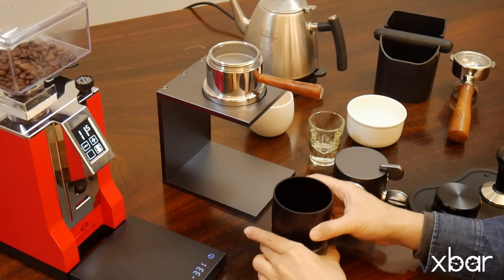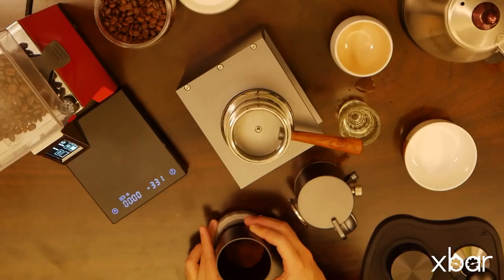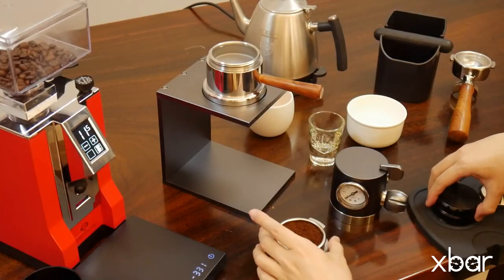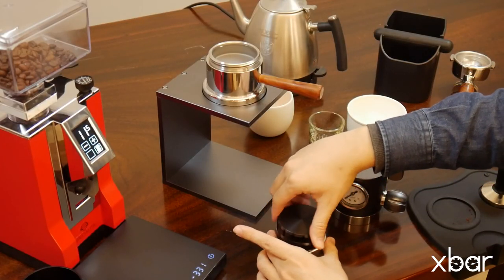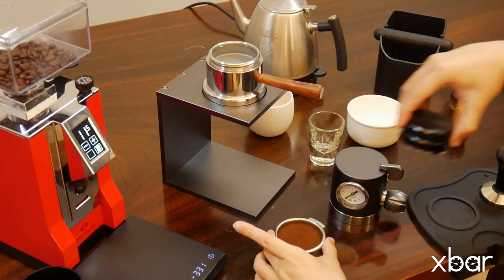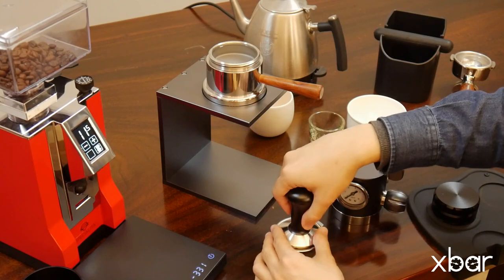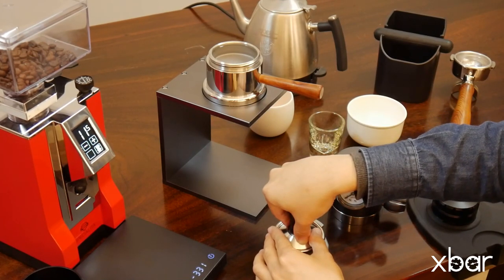To distribute the coffee evenly throughout the basket, we can give it a little shake and move it around, or just use a distribution tool. Then press down on the coffee with a tamper. Try to make your tamping as level and even as possible.